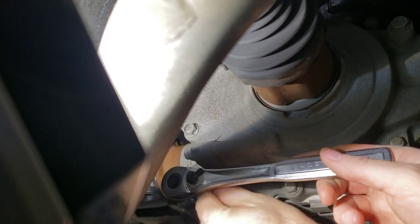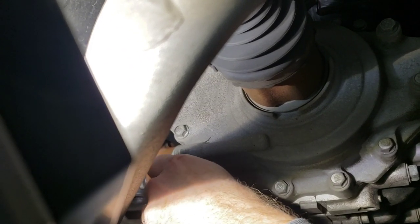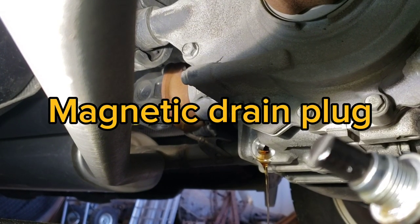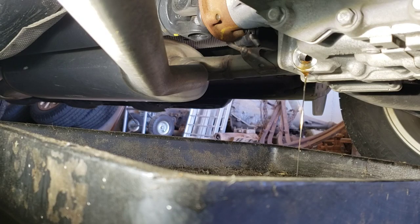Broke the drain plug loose with the three-eighths. Now that it's broken loose, just twist it out until the drain plug comes out. There she goes — there's the plug. It's draining out; I'll let it drain for a bit.